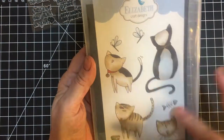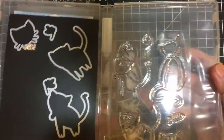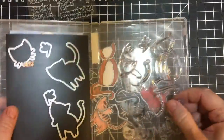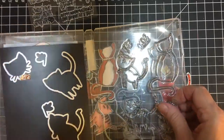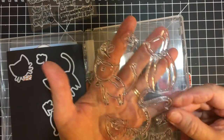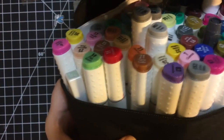I used this stamp set. It's from Elizabeth Craft Designs Kitties. Here is the stamp set itself and then here are the dies that go with. And what I did was I just stamped these out on a piece of white cardstock. I used my Versafine ink and my alcohol markers.